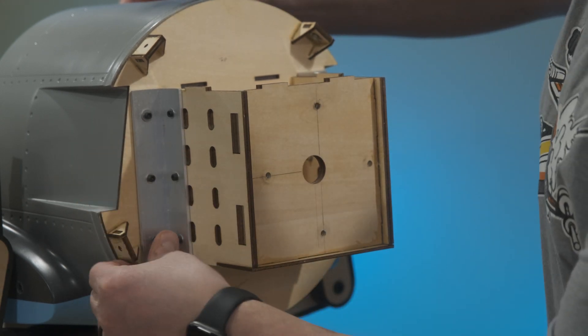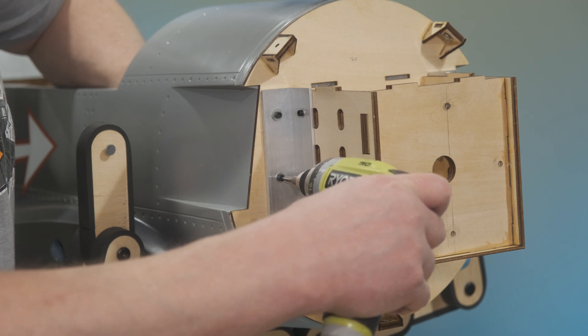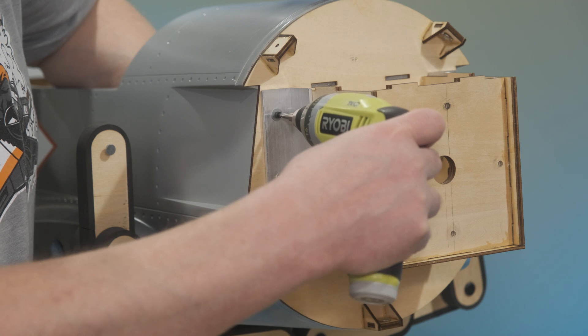To summarize, we have a direct epoxy connection between pieces of the motor mount and the front of the fuse, as well as six M3 bolts all the way through the fuse and secured.